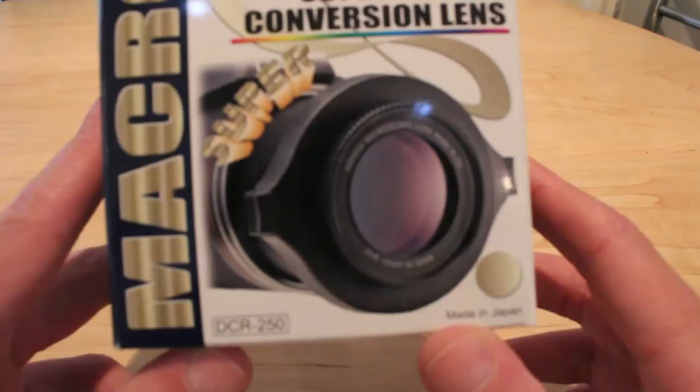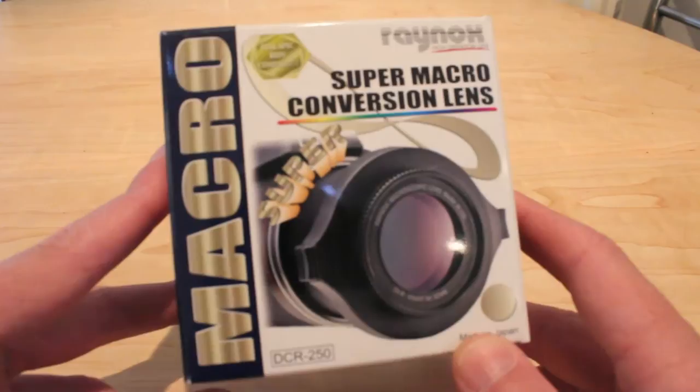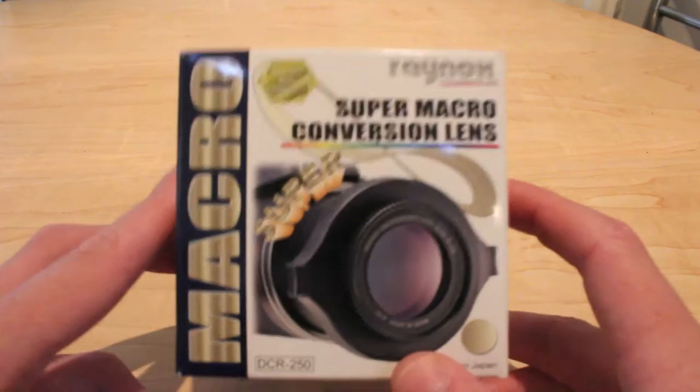Hi, welcome to this review of the Raynox Super Macro Conversion Lens for digital SLRs — actually for pretty much any lens. I got this off Amazon, it was about £47, and literally it clips onto a camera lens and allows you to take a macro picture. I was a bit sceptical, I'd read quite a few reviews about it, but I'm really really impressed with it actually.